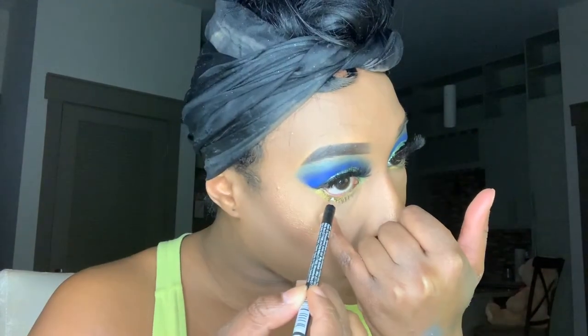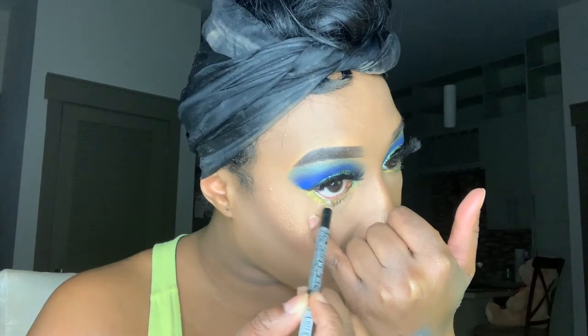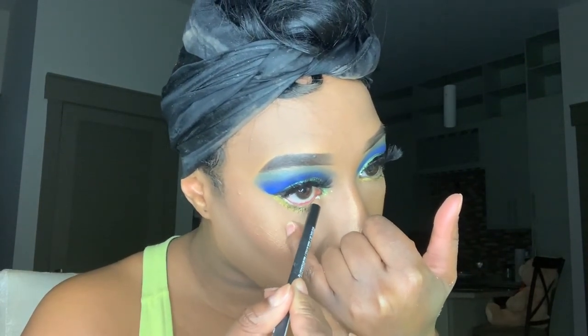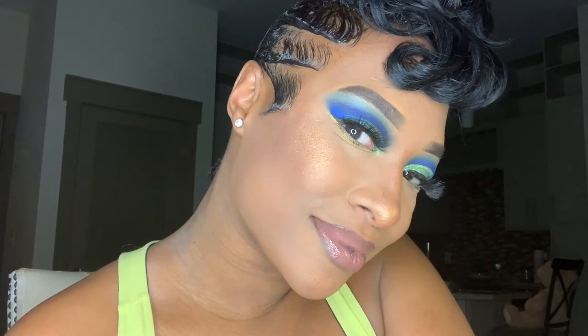For a finishing touch, I'm taking my white eye pencil and applying it to my lower lash line just to give my eye a little pop. And there you have it — my recreation of Taylor May Jane's blue and green cut crease makeup look. I hope you all enjoyed it. See you next time!